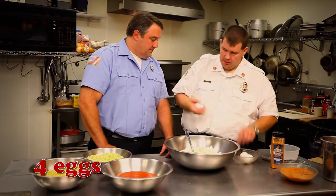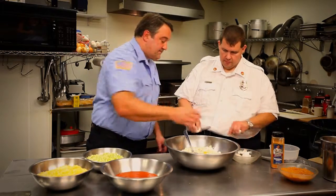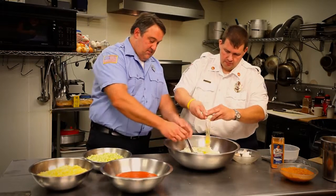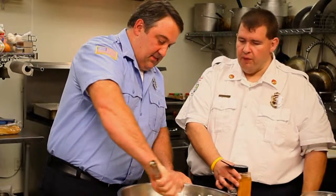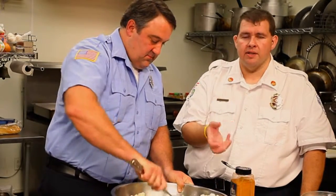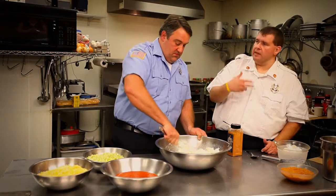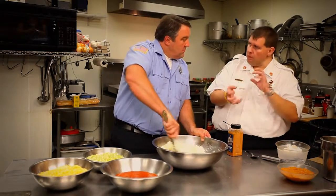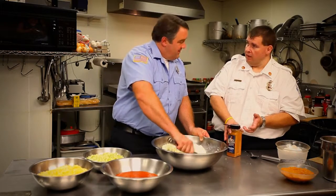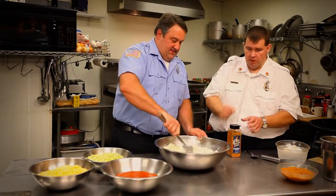Then we're going to put in four eggs, just like regular lasagna. The other thing we're going to do is add Italian seasonings to flavor this. One of the things I like is Emerald Essence because it's got all the flavors — a little bit of heat, paprika, garlic, a lot of the spices you'd add in, all in one fell swoop. Instead of opening up six different spices, I can go to this. It's a catch-all and it works great — real quick and easy.